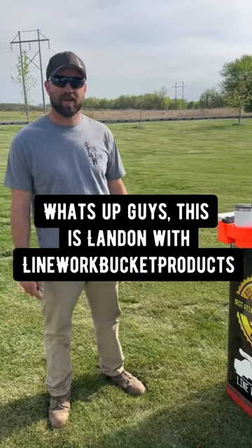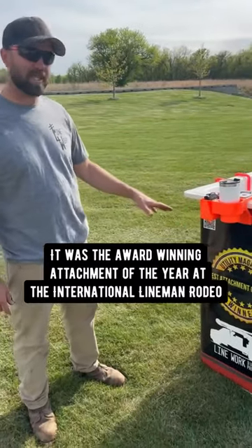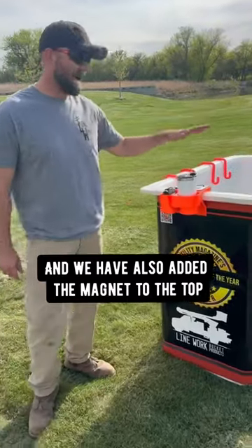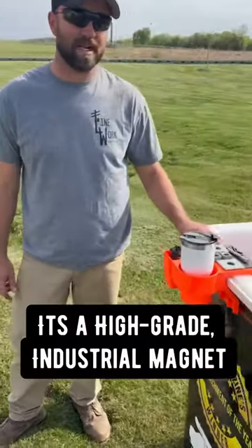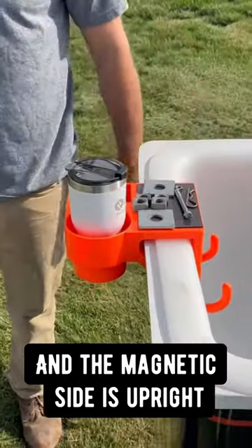What's up guys? This is Landon with Linework Bucket Products and I wanted to go over the 4-in-1 Tool Organizer. It was an award-winning attachment of the year at the International Lineman Rodeo, and we've also added a magnet to the top. It's a high-grade industrial magnet with an adhesive side and the magnetic side is upright.